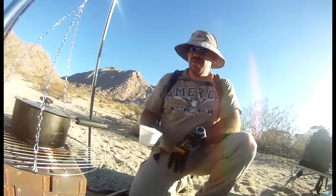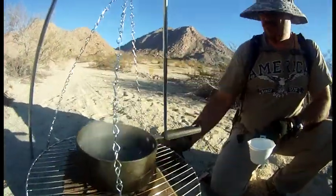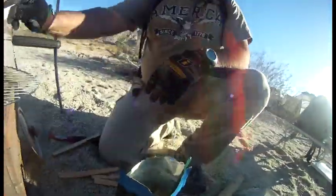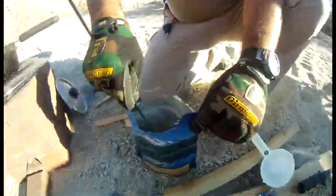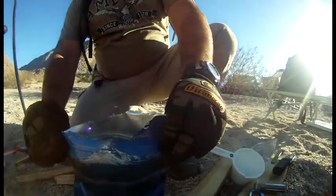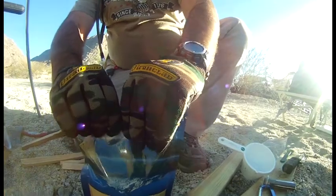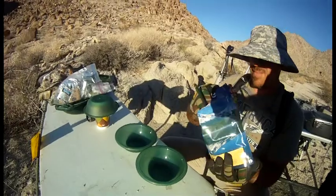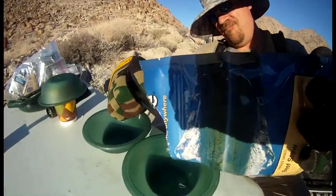We're boiling some water here for Mountain House food — this is the beef stew. That's about two cups of water. You need to really mix it in well with the boiling water, mix it all around so you don't have any powder, then seal it back up and just let it sit for about nine or ten minutes. Don't touch it, just let it sit.